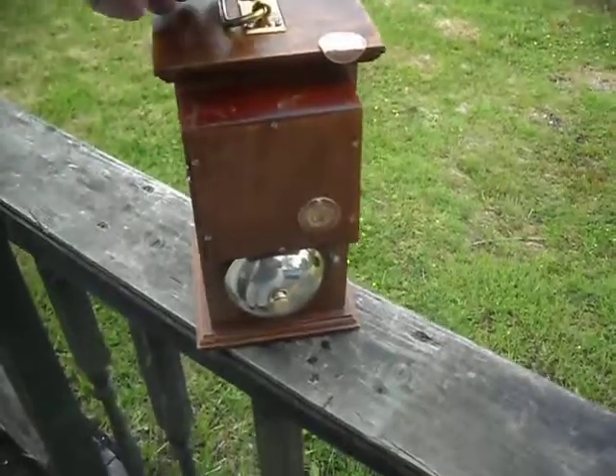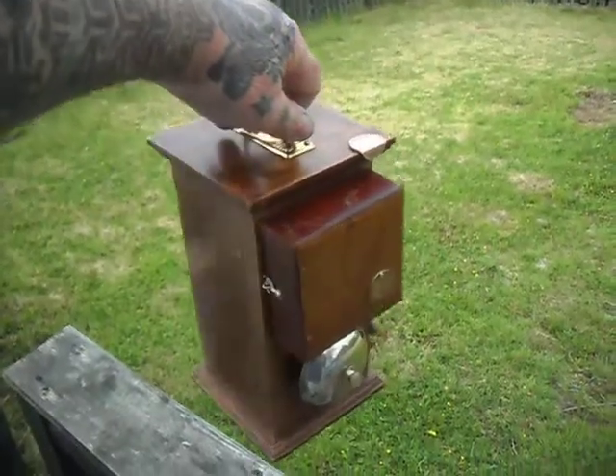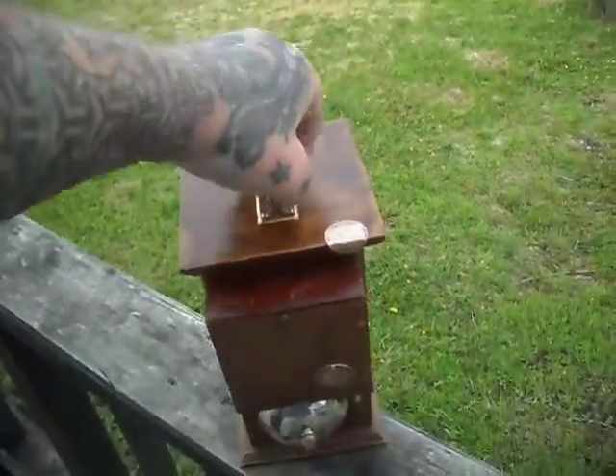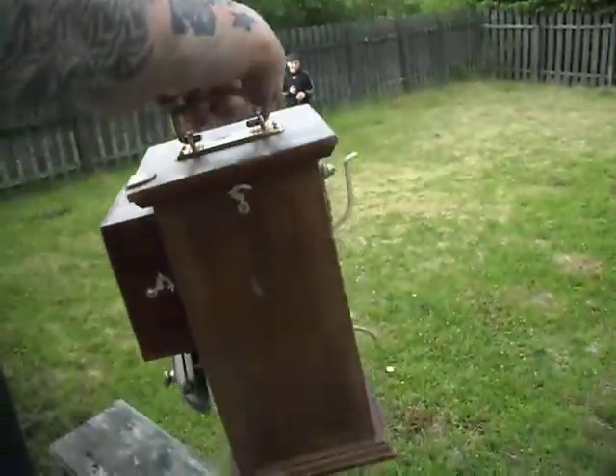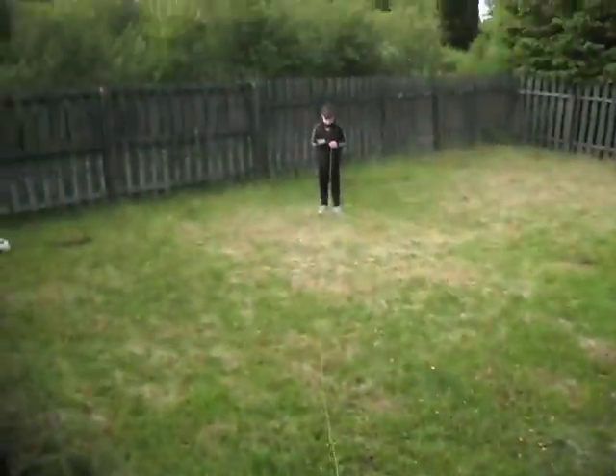Just a quick video. This is one of those old butler bells — this one's from 1935, I think. Obviously there's a 9-volt battery inside it, and we've got a cable running with a button on the end of it.